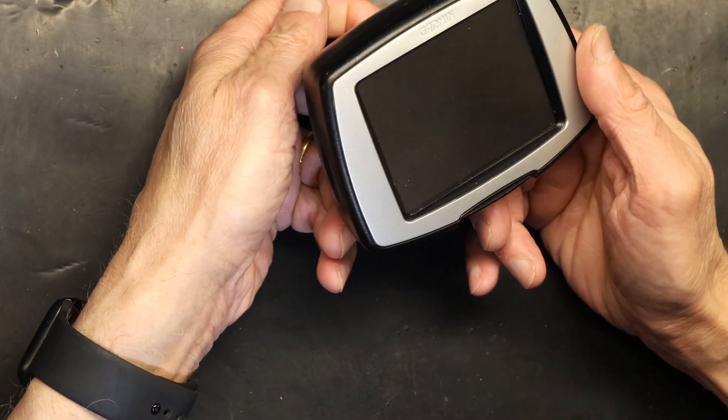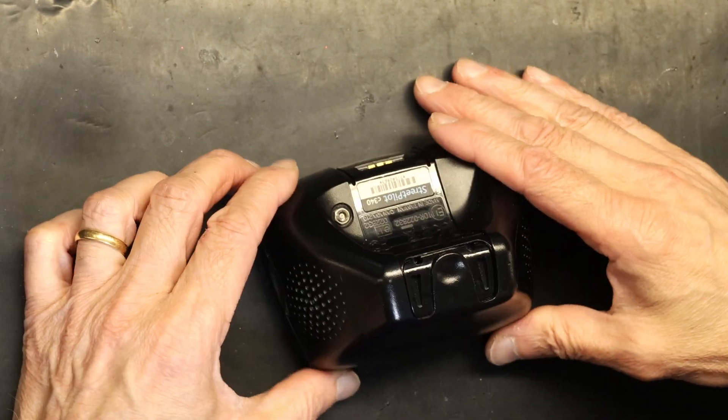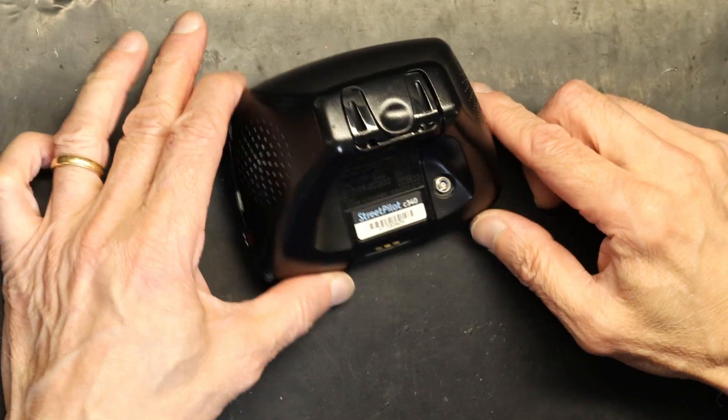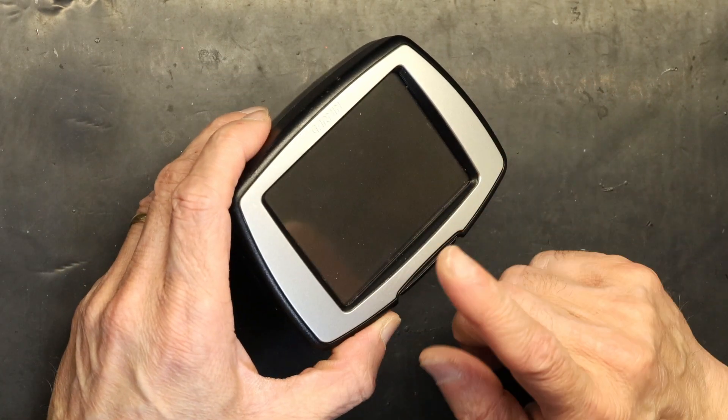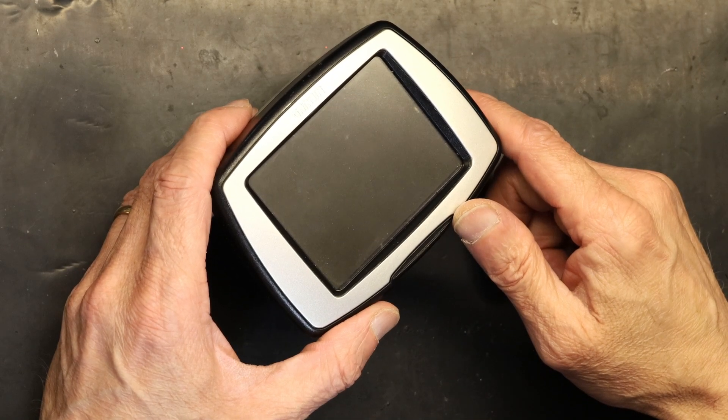The only problem with these older units is that it takes longer to find satellite reception. That's the only problem. Okay so let's get started. In order to replace the motherboard on a Garmin Street Pilot C340, you have to remove the front faceplate to have access to the screws that opens the device.